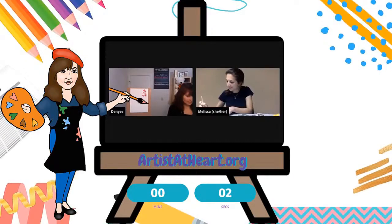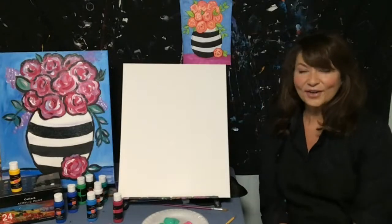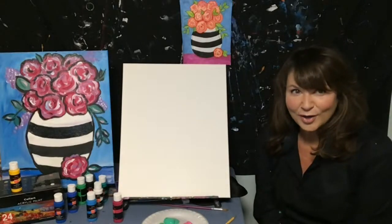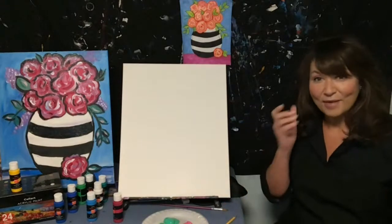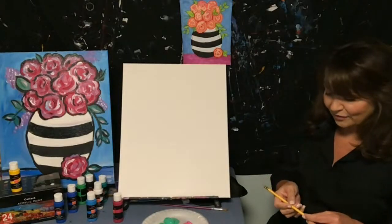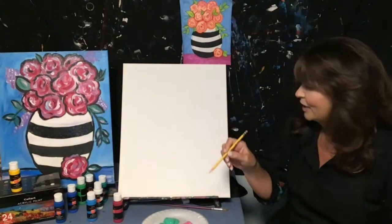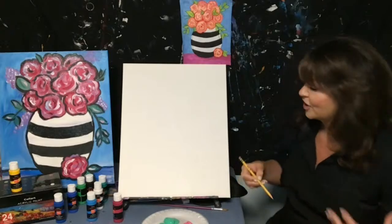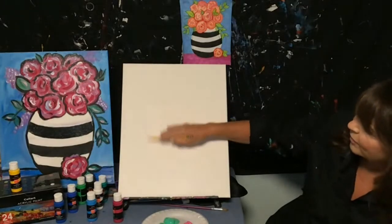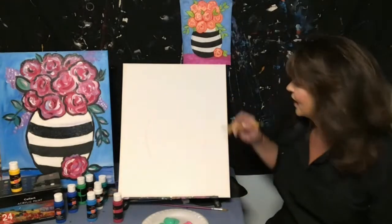Hi, I'm Denise with Artist at Heart — so happy to be here sharing some of my favorite art supplies. I'm actually going to start with a pencil today, which I don't often do. These are my favorite Dixon Ticonderoga pencils — if you're a teacher, you know what I'm talking about. They're super strong and great for sketching. Going to sketch this out first if you'd like to follow along.